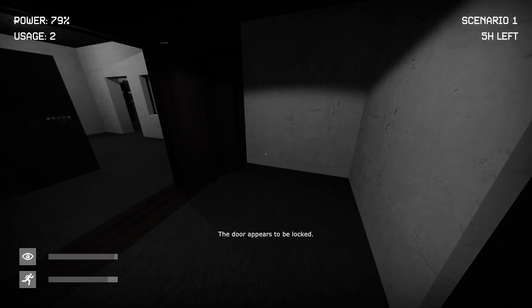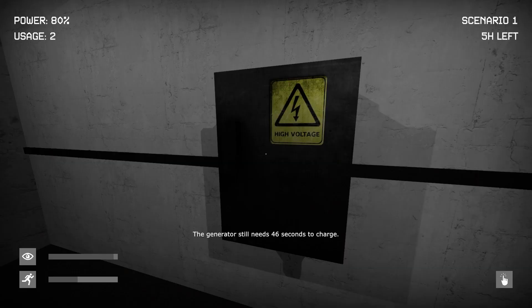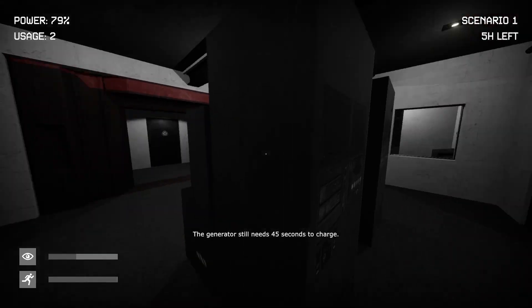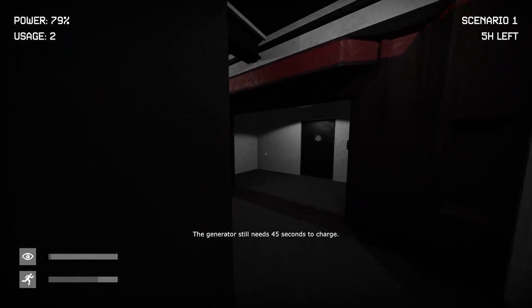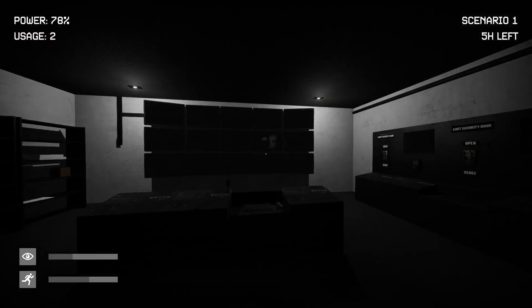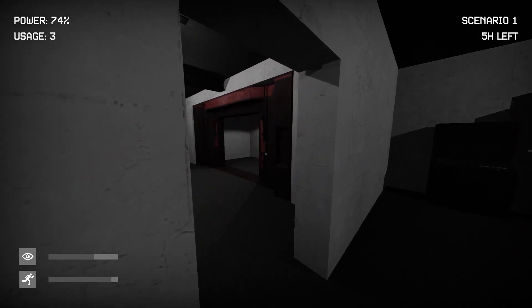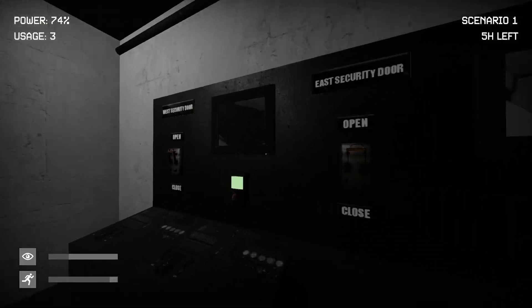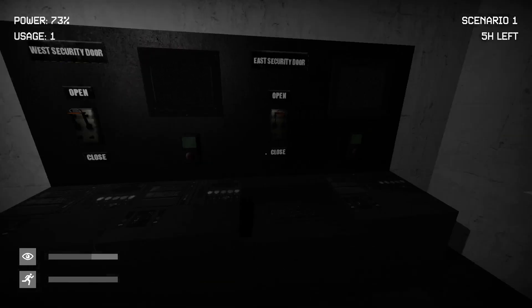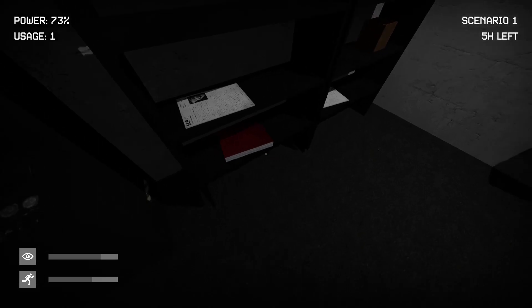Did I leave? Door appears to be locked — hopefully it stays like that. Generator still needs 40 seconds to charge. At least I did something. Uh oh, it's this guy — he's taking over. Probably shouldn't have closed anything yet. Is that a waste of power? Power at 73%. We can do this.